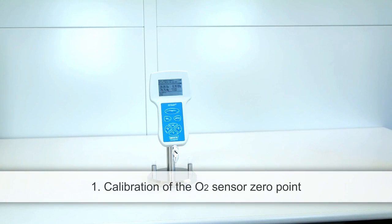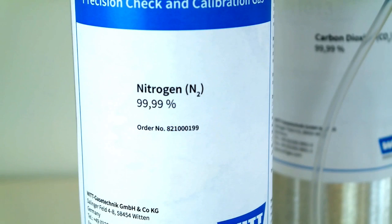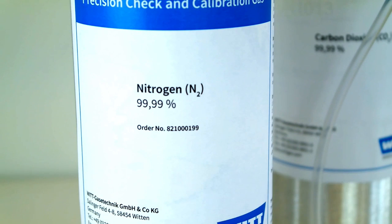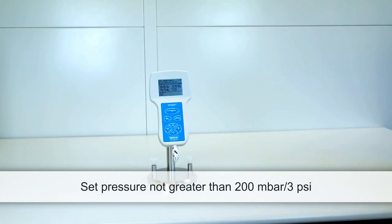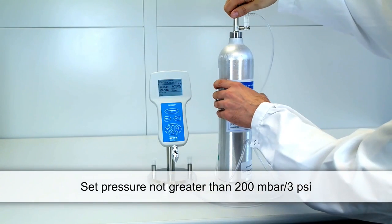When calibrating the zero point of the O2 sensor, use a suitable gas cylinder with a pressure reducing regulator. The choice of gas depends on your application and the carrier gas you use. For the calibration of zero points, we recommend commercial nitrogen or argon. Never use high purity CO2 for the zero point calibration of the oxygen sensor, as this may result in incorrect measurements. Set a very low pressure with the regulator — no higher than 200 millibar or 3 PSI.